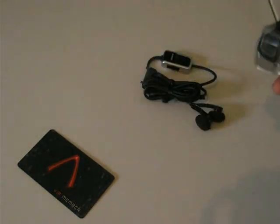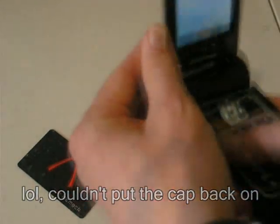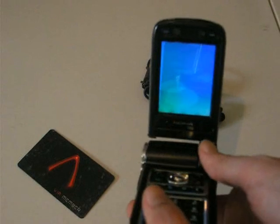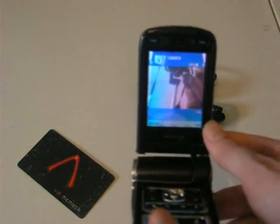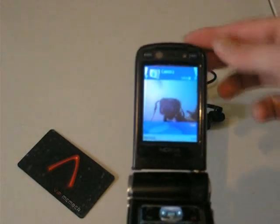Flipping the screen back to normal while in camera mode activates the front video call camera. It comes out reasonably well, especially for MMS videos.